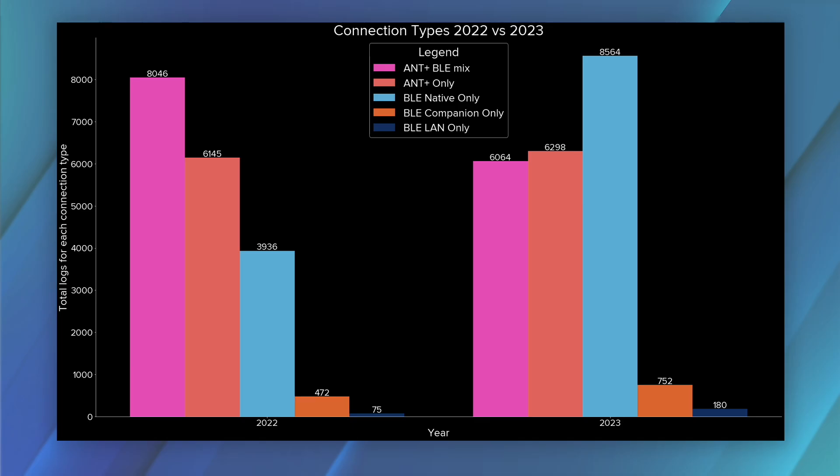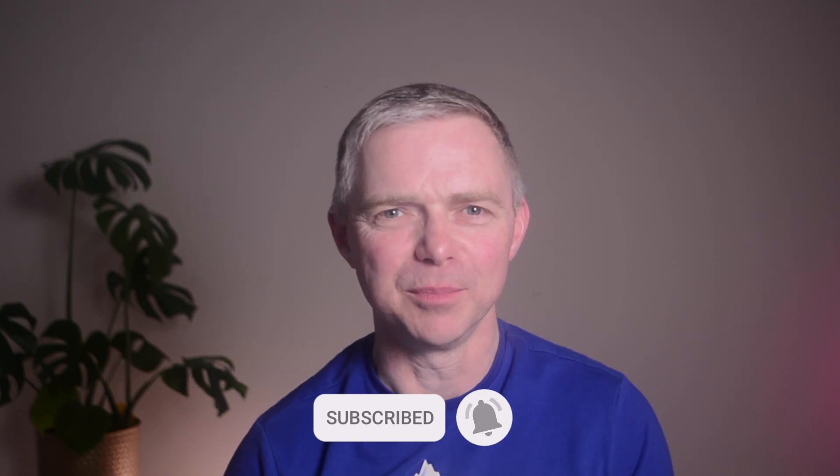The Zwiftalizer data for the PC platform shows Bluetooth usage up in 2023 compared to the previous year, and ANT+ usage down — the blue bars in this chart. Before we dive into the details, please consider subscribing to support the channel and the Zwiftalizer project.